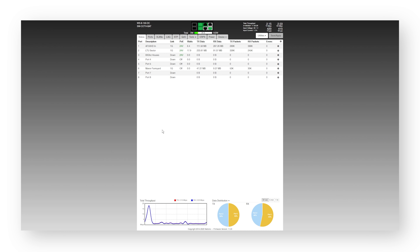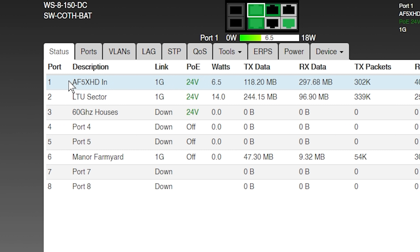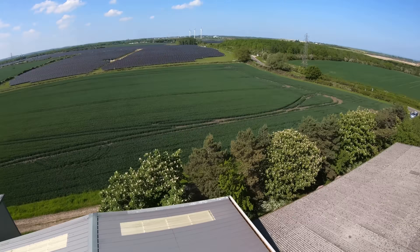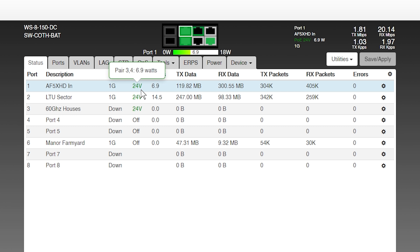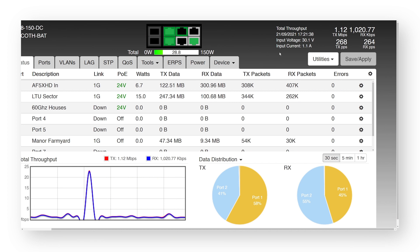Now we're back exactly where we started and I want to give you a little tour of what I've just installed. This is what it looks like once you're logged into the switch we've just installed. You have this table of contents with all the ports. This port that I've labelled AX5XHDIN is my air fibre radio that's bringing the internet into this site. We're using 6.4 watts of 24-volt PoE and, as you can see, people are using the internet. At the top, you can see a current input of 1.2 amps at 30 volts. I've set it at this on that little transformer device and it's working fine.